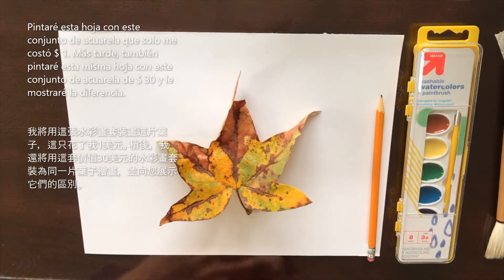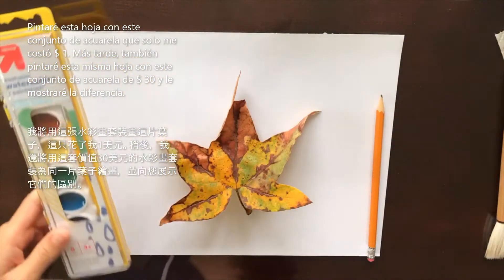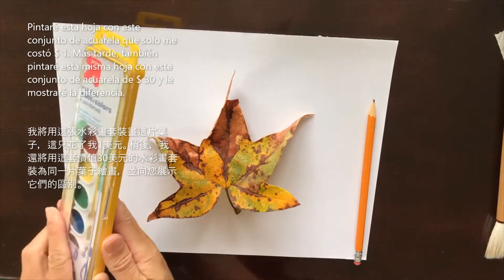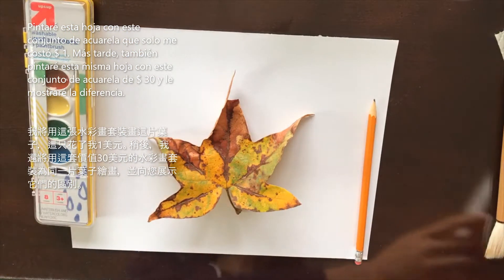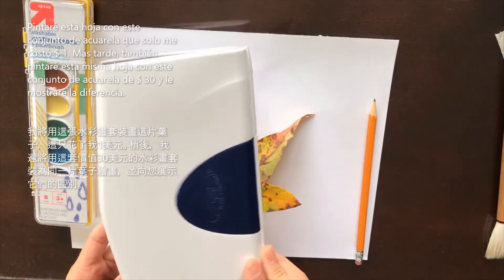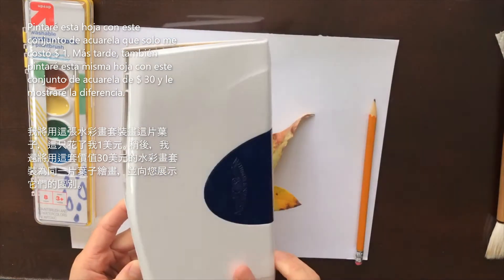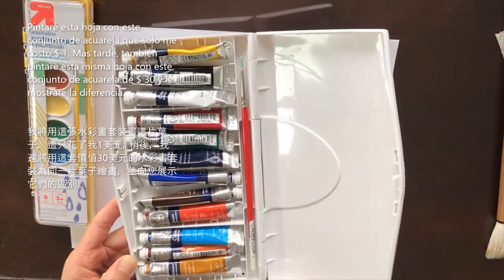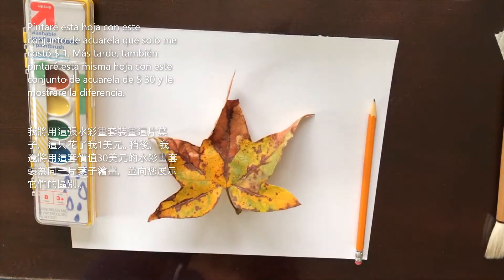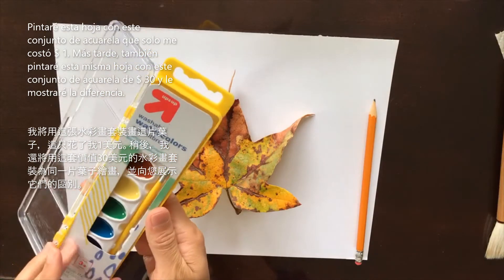Before we get started, I just wanted to show you very quickly that right now I have two sets of watercolor paints. This one I got from Target — it was only less than a buck. And then this one I got from the Blick Art Store and it's a Winsor & Newton 12-piece set, and this one was about $30. So really, if you don't want to splurge and get the $30 one, maybe you're learning how to watercolor for the first time and you don't want to spend the money on it, you can always just get this for a buck and try it out and see how you like it.